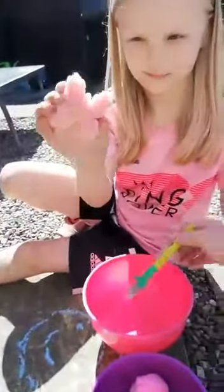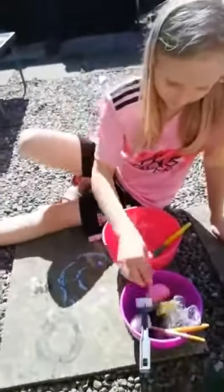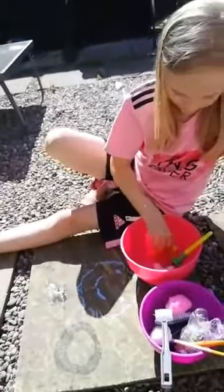So next we've got mark making using water. We've got lots of different things here available. We've got paintbrushes. You can do different shapes. And the good thing about this is that it can be quite messy but obviously it'll just dry in the sunshine. You can use different sponges. Lots of different things to do there.